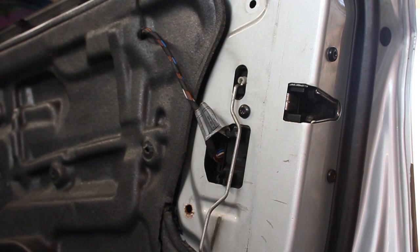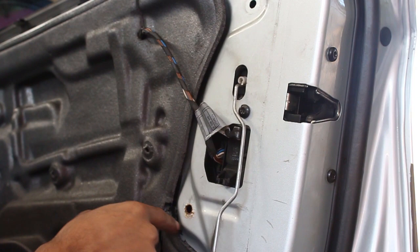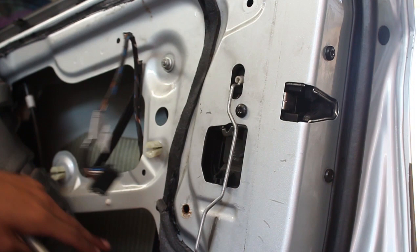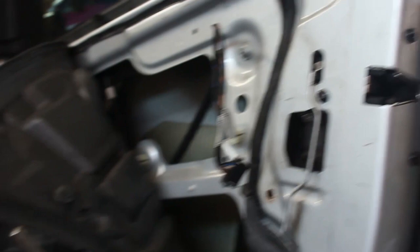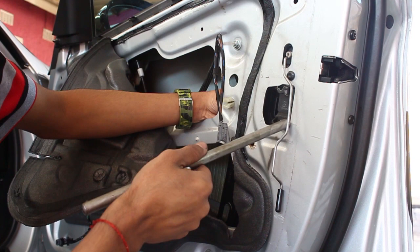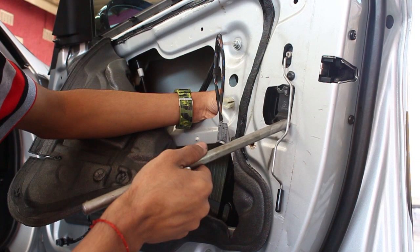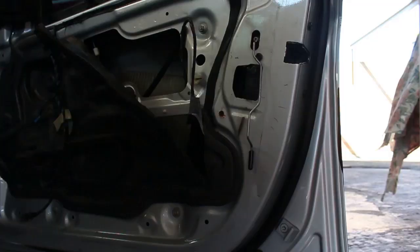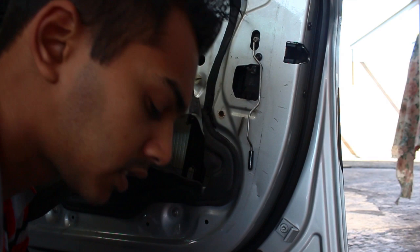Next, grab your T30 Torx and remove the three screws here — one, two, and three — that will remove the main lock set. Remember there are other things attached inside. Remove the clip, there are two tabs on the side — take the cable off and set it aside. There are also two 10mm bolts for the window channeling; remove those for extra wiggle room. You also need to remove the attachments at the back connecting to the exterior handle and the lock, then the lock will be free.